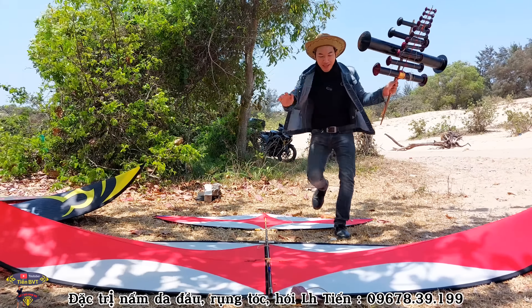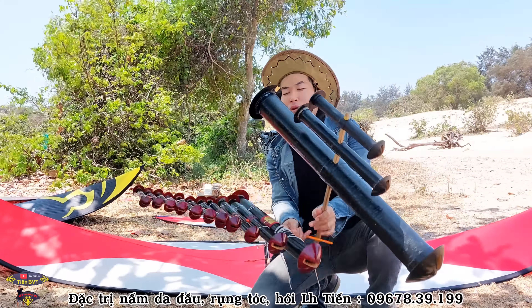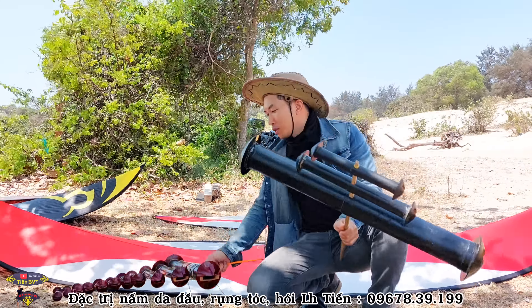Hello everyone, welcome to my channel. This is Tiến. I am very happy to see you in this video of Chiếc Thả Diều 6, the Chiến Gió Biển.